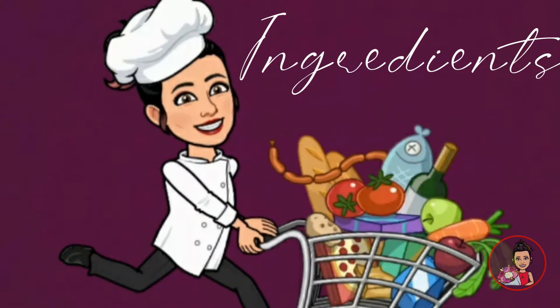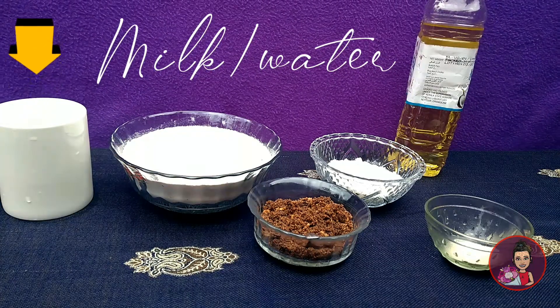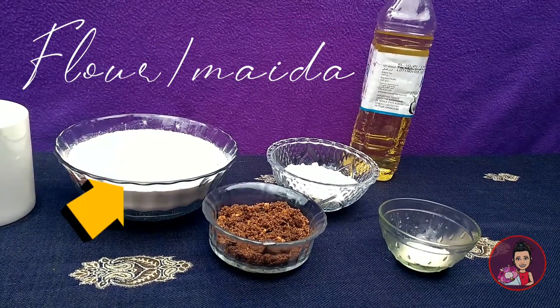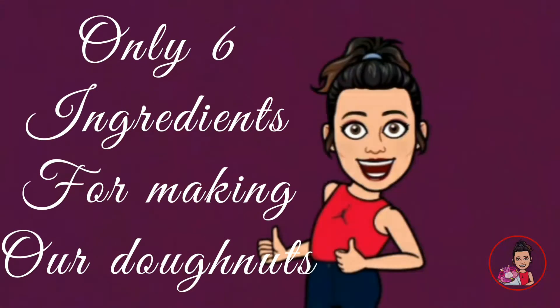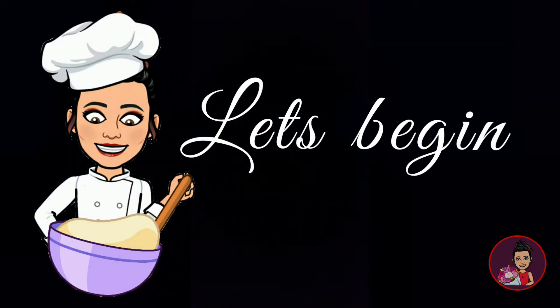The ingredients are: starting with milk or water, because some people cannot consume milk and can use water instead. Then we have all-purpose flour or maida, sugar, yeast powder, Dark Fantasy, and cooking oil. With these six ingredients we are going to make our doughnuts and sugar glaze. So let's make the base for our doughnuts.